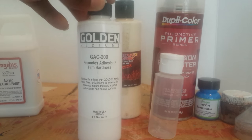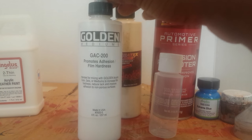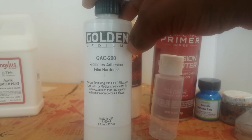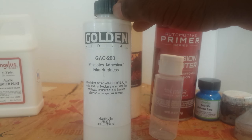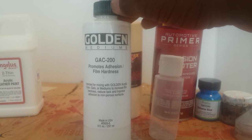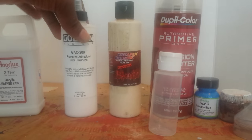If you guys don't know, I live about 20 minutes from the Angelus warehouse, so whenever I need to restock paint or supplies I can just run there and grab it. You can also get it online at angelusdirect.com. This is GAC 200 — it promotes adhesion, helps paint stick to plastic materials, and makes it a little more scratch resistant. It's not 100% going to block scratches, but it does give you extra protection.